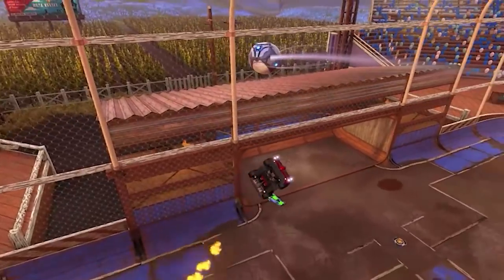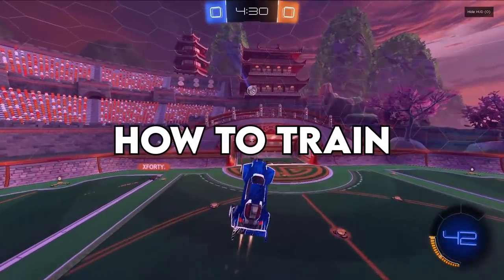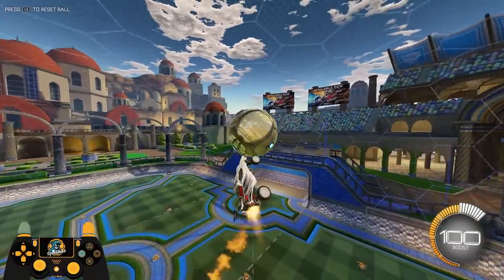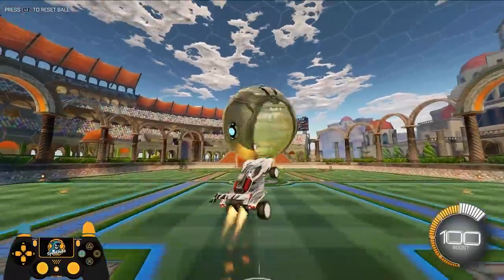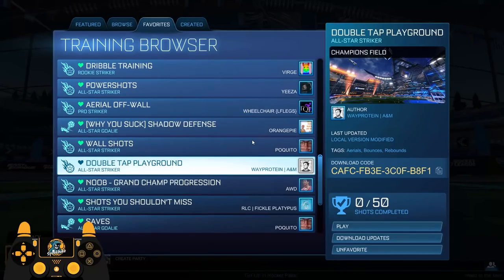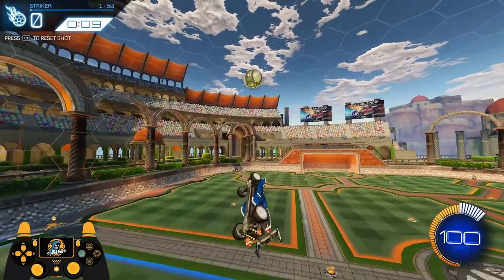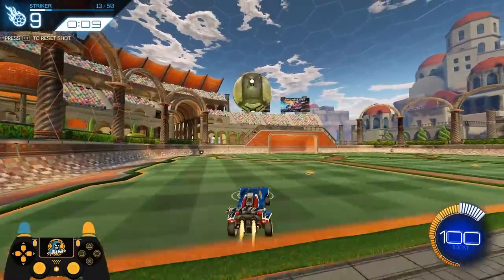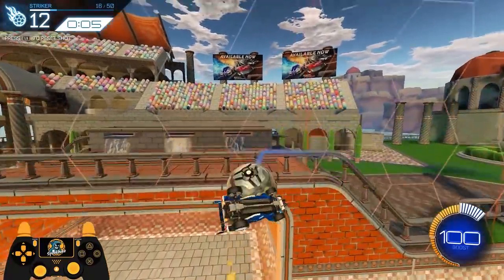That's basically my thought process for hitting double taps consistently. Now let's talk about how to train. Training double taps is definitely a little tricky, and it's one of the very few mechanics where I think it's okay to use training packs. My favorite double tap training pack of all time is 'Double Jump' by Whey Protein. Since double taps are so situational, this is the best training pack to train all the different situations you might see in game — there are great ground double taps, self-setup double taps, ball double taps, and a ton of other unique shots in this pack.